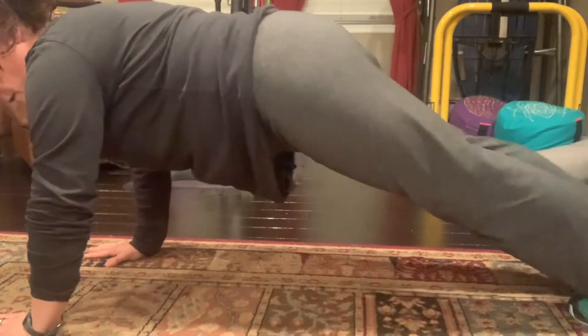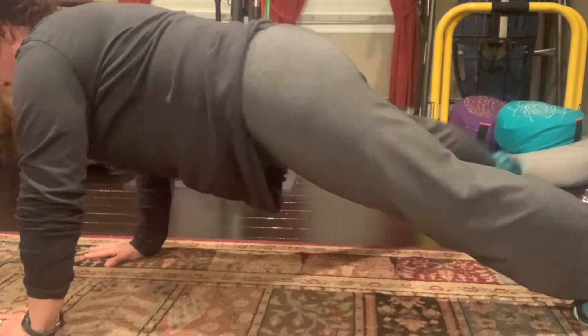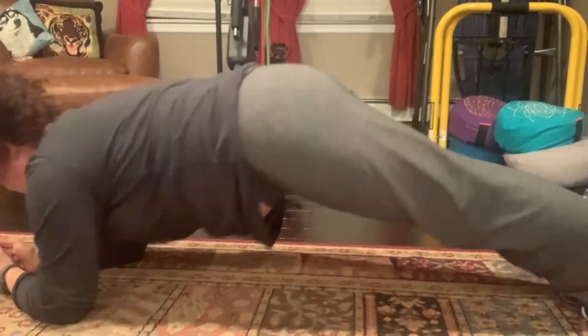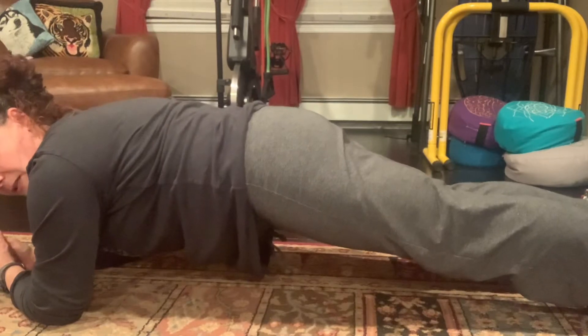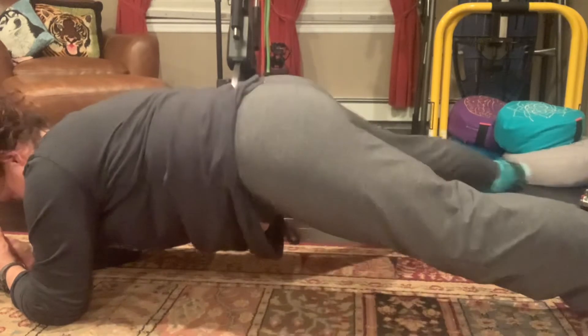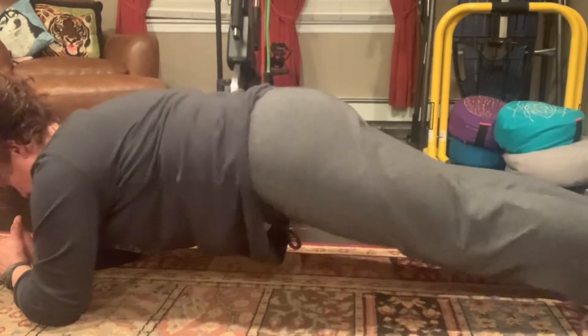We're over halfway there, guys. You guys got this. Now if on your hands is not comfortable, you can always do these on your toes, which makes it a little bit harder — more core engagement versus more arm engagement. I'm almost there, less than five seconds.